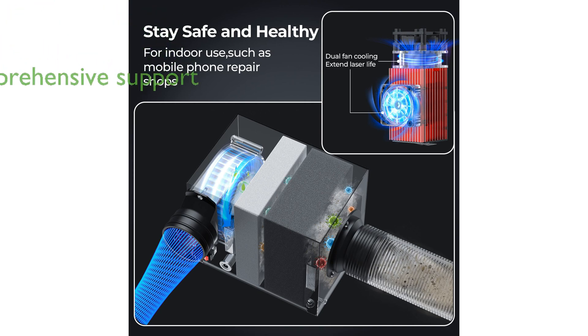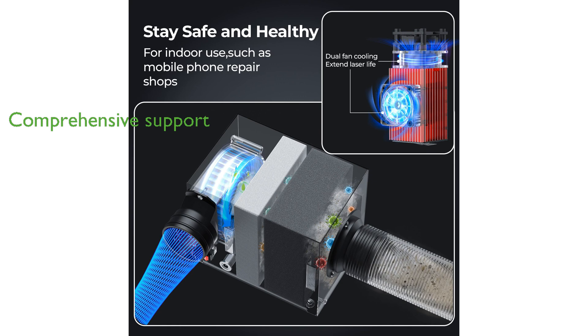SRWAR provides a comprehensive 360-day warranty and lifetime technical support, ensuring that users can rely on the V2 laser machine for their repair needs with confidence and peace of mind.